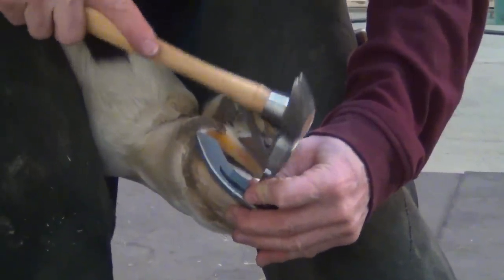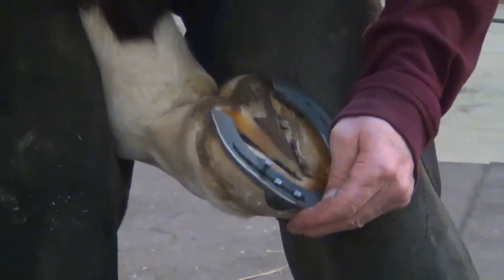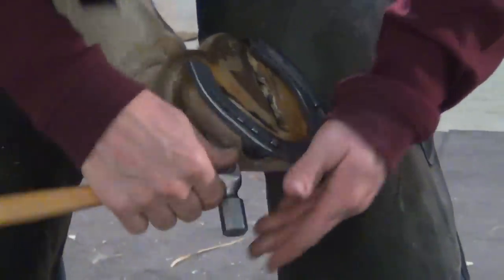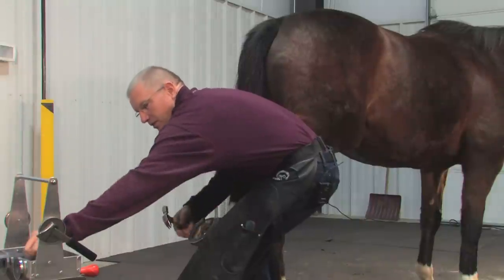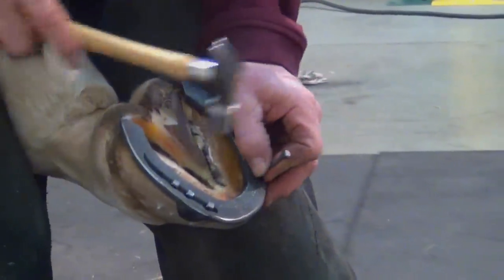When you pick up your nails out of the box, feel them to make sure there are no burrs. These are excellent nails. Make sure that you have the point and the trademark on the right side.